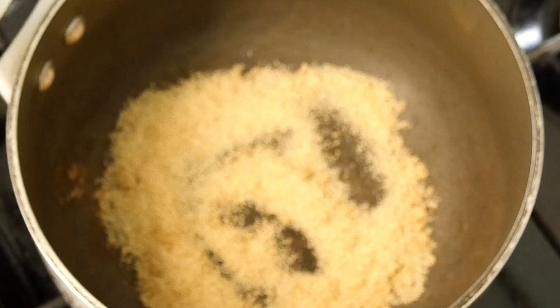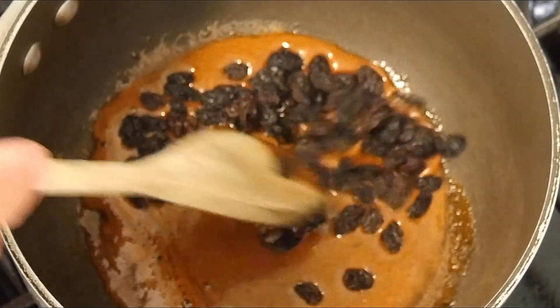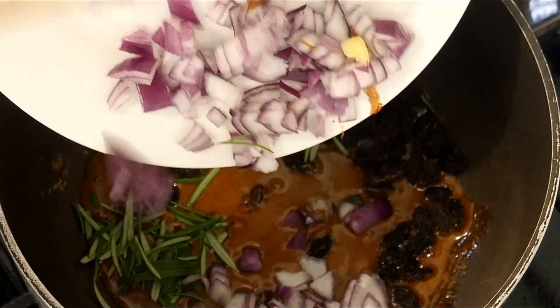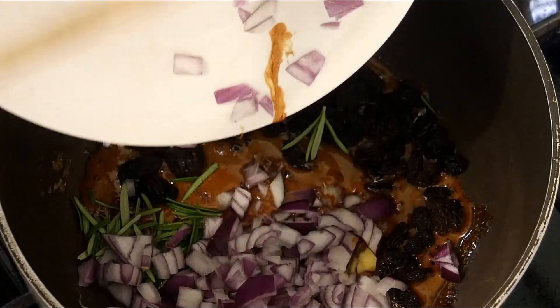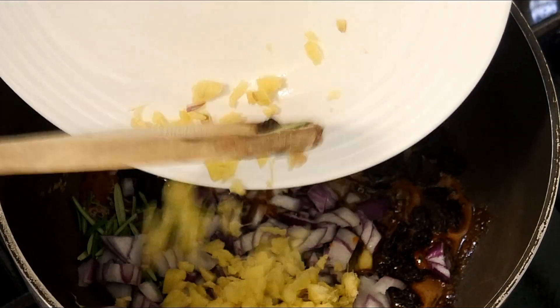Off we go into a pan on the hob on low heat — in goes our sugar. We let this caramelize until it starts to look tasty. In with our raisins, give them a little mix around. Then we can go in with our rosemary and chopped onion, quite small as you can see.